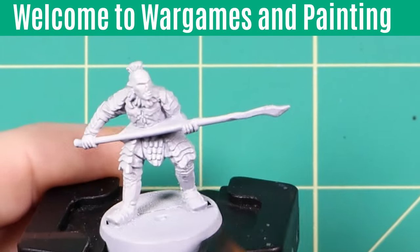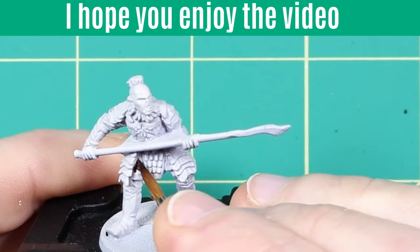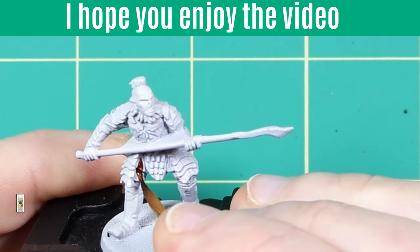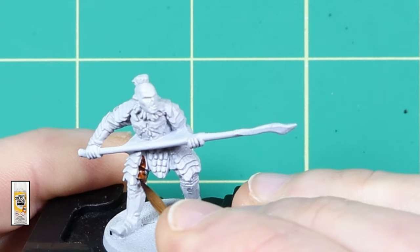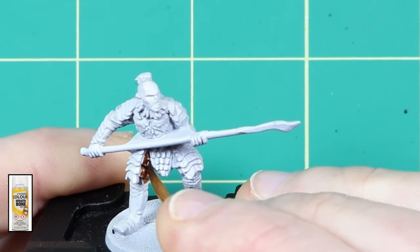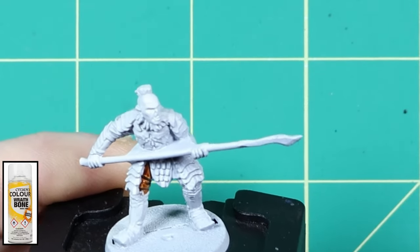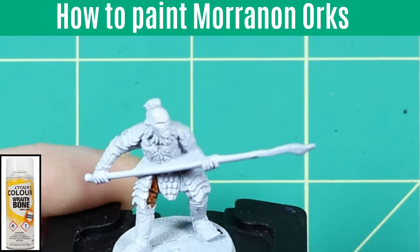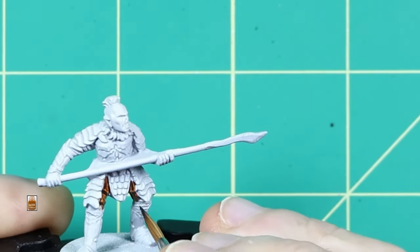Hello and welcome to War Games and Painting, my name is Paul. For today's process I will be using contrast paints from Games Workshop as my base colours and a combination of other GW, Army Painter and Vallejo paints for the highlights. I first primed the miniature using Wraithbone Primer from Games Workshop. This primer gives a nice and bright foundation for contrast paints.